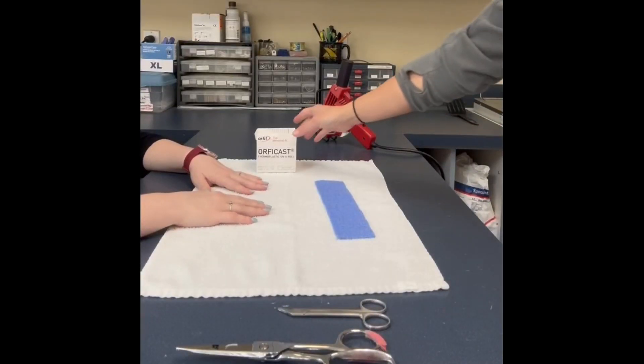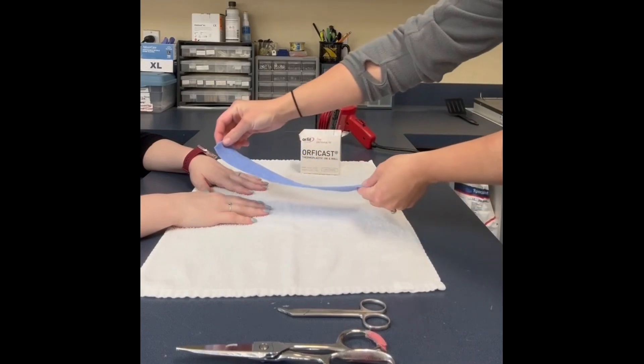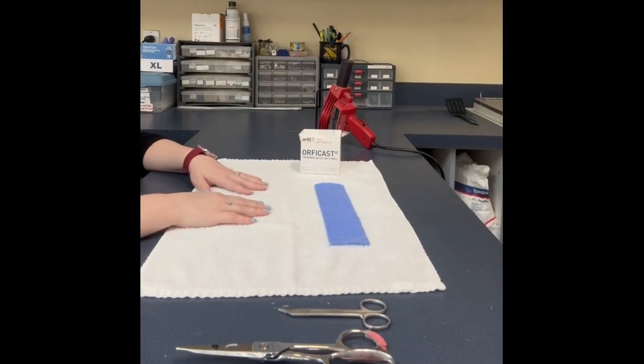First, you want to make sure you have all of your materials ready, which include 2-inch Orphocast, a towel, a heat gun, splinting scissors, and small blunt-edge scissors.